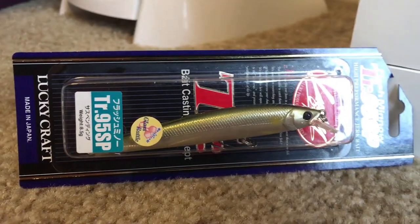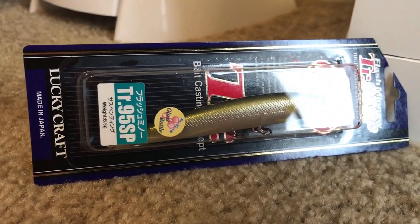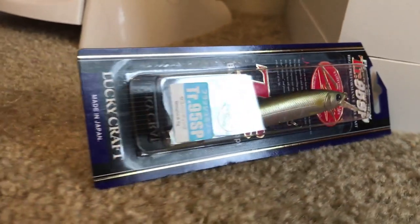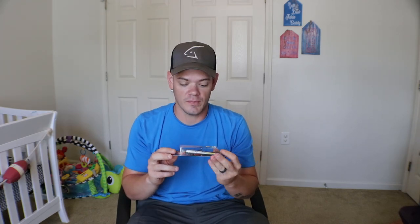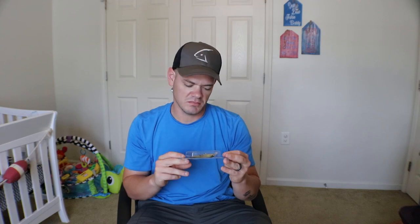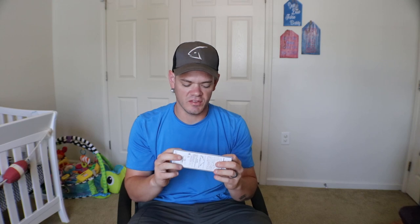Next up for the Mystery Tackle Box, we have a Lucky Craft Flash Minnow TR-95 SP. This is a high-performance jerkbait. This is going to absolutely kill it in a couple of months — late fall moving into that winter stage. Russell and I both destroyed fish on the jerkbait this past winter. It's in a real nice baby bass type color with a real thin, narrow profile, not as thick as some of the jerkbaits Russell and I used to use. But absolutely, without a doubt, we'll be throwing this come this winter.